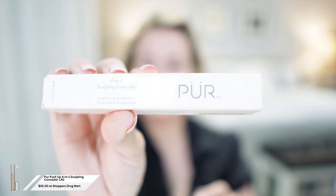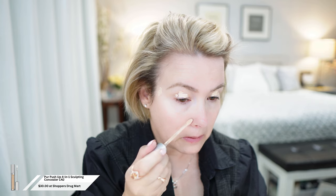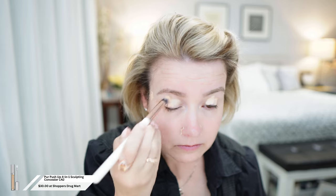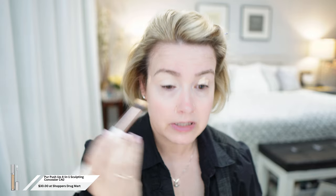The next product is brand new — this is the Pure 4-in-1 Sculpting Concealer, Brighten and Hydrate. I've been using the Bobbi Brown on my eyelids so it'll definitely be interesting to see how this one does. I'm going to put a little bit on my scar there. This one definitely has a little bit more of a peach tone to it than the Bobbi Brown — I might actually really like this one because it gives you a blank slate.